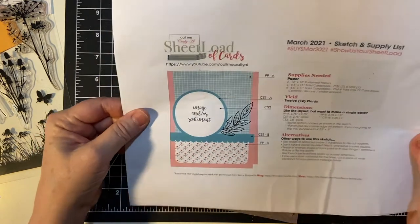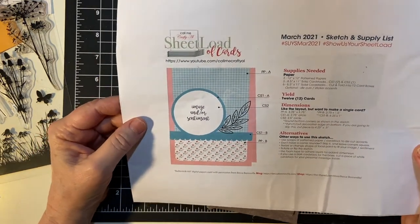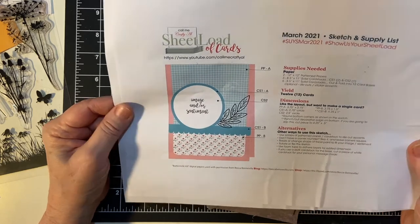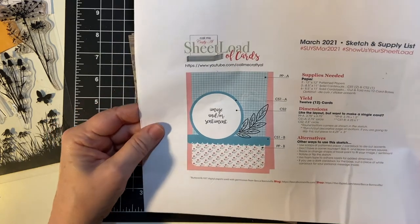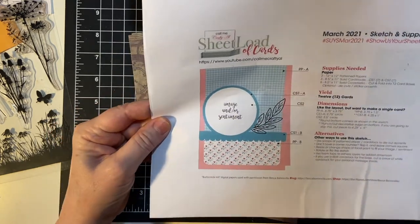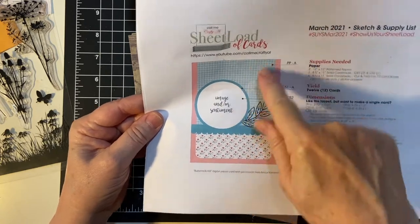I am using the March 2021 Sheetload from Alicia of Call Me Crafty Owl. She just came out with this and I want to show you what I did to prepare. We've got the circle, we've got a little die cut here, and we've got the patterned paper.